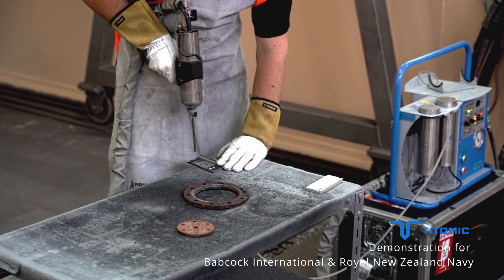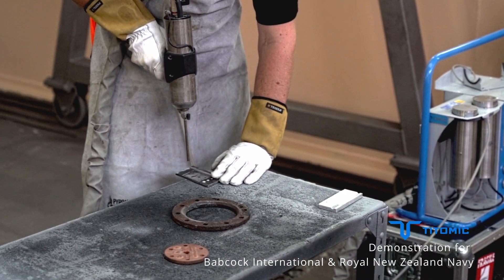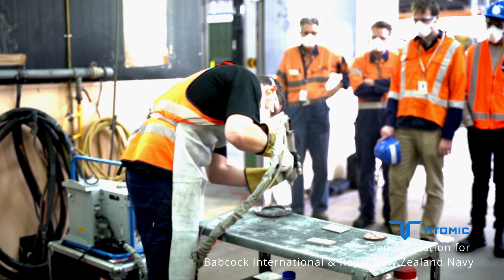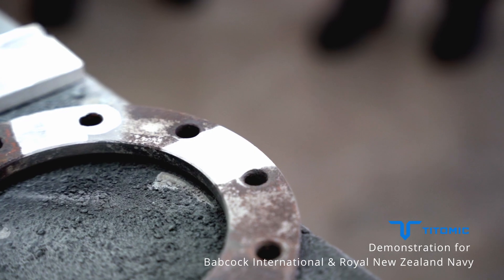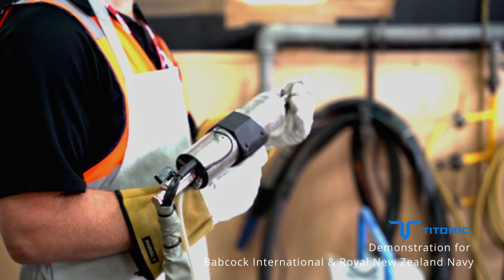Because there's no heat, there's no risk of cracking, warping or changes to the metal's grain structure. It also means that dissimilar metals can be fused, such as nickel onto cast iron, copper onto aluminium, and many more combinations.